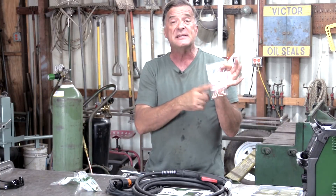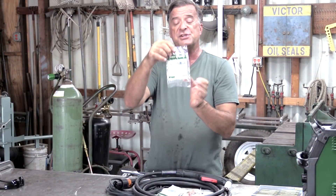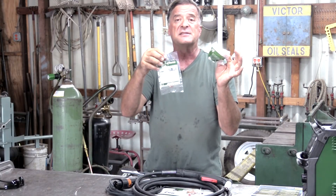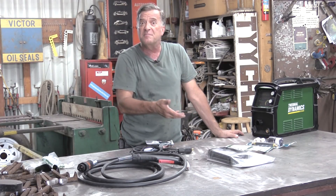It also came with some gouging tips. And this is a new body for the torch head itself. And then here is a shield to go on the end of that torch, a nozzle cover, and that's to help protect the tip. So let's go ahead and run through the quick start guide and fire this puppy up and put it to work.